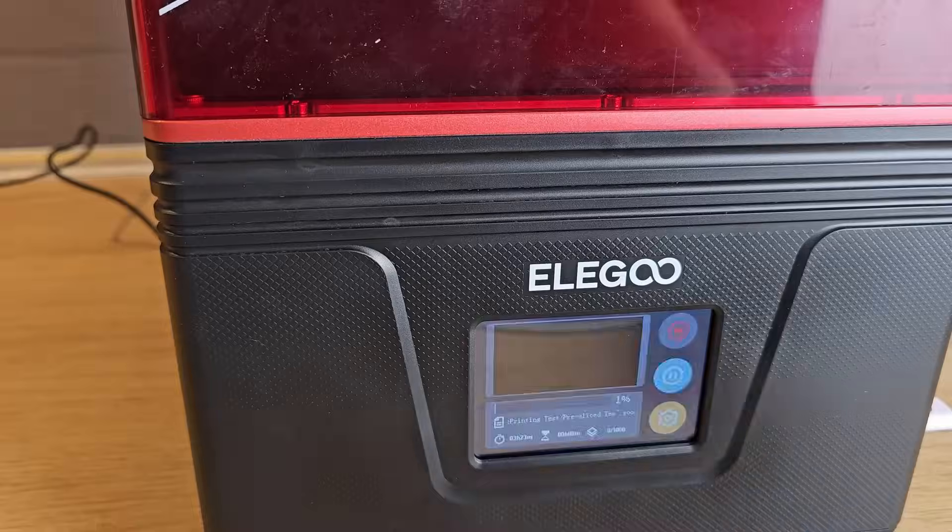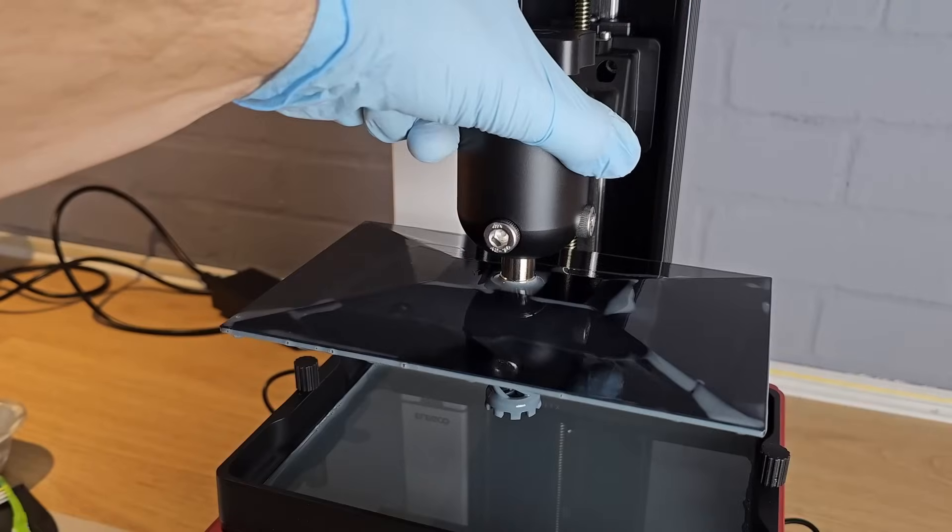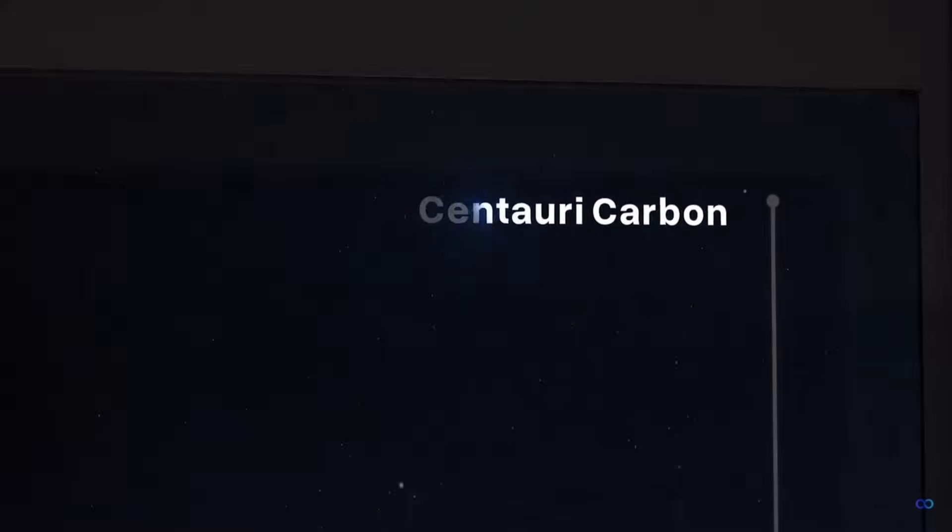In my experience, Elegoo make great 3D printers. The resin printers I've had from them in the past have been some of my favourites, so when they asked me if I wanted to try their brand new Centauri Carbon Core XY FDM 3D printer before it was released, I of course said yes.